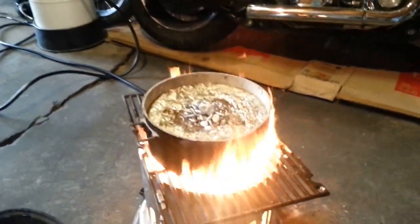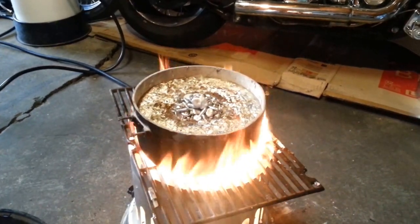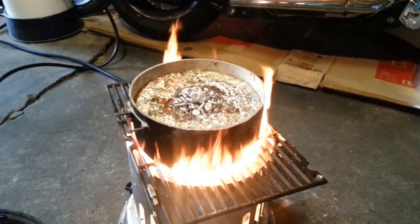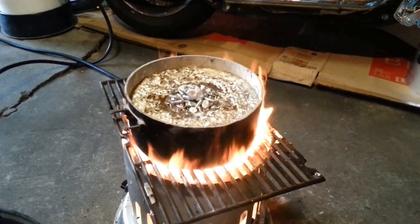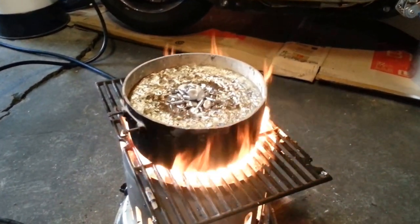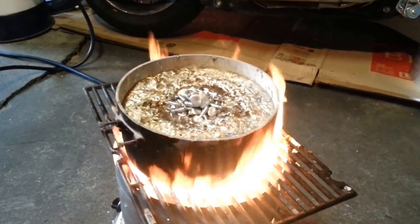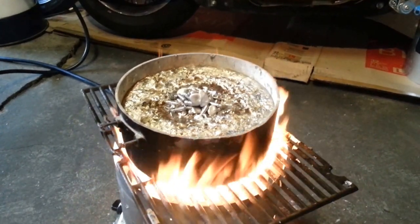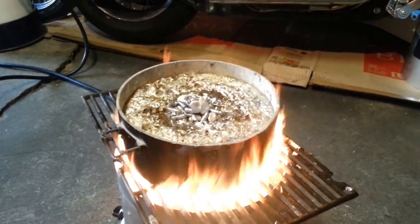So that 72 bars of wheel weights, 9 bars of linotype, and 2 bars of 50-50 solder from the previous video clip — that's about how much that fills this pot once it's all melted down. It's a little bit more in the pot right now because I dumped some old bullets in that I had sitting in a little box, not much. So that's about the capacity of that pot.